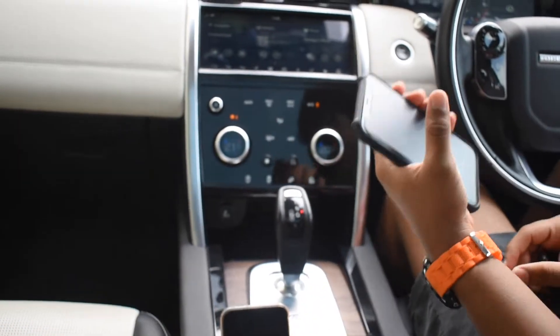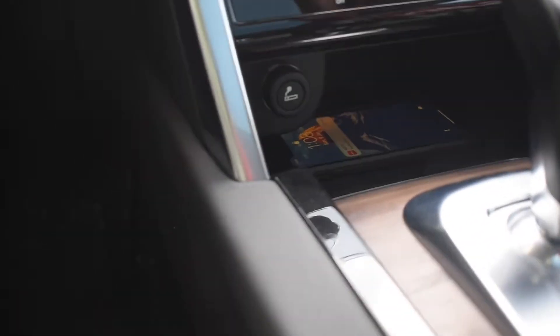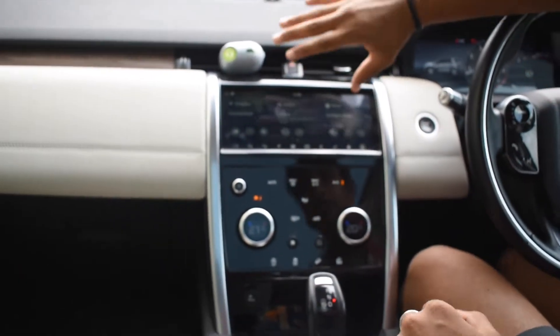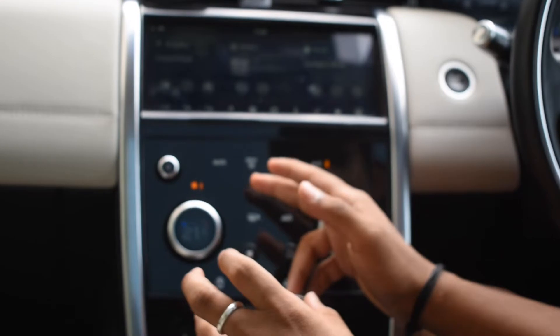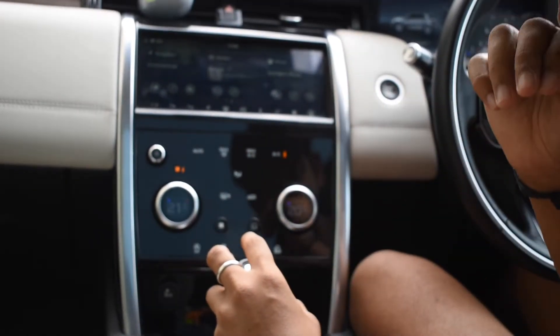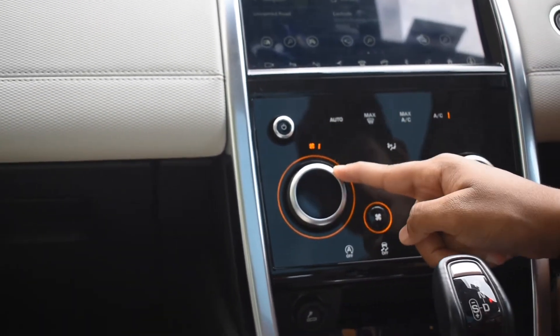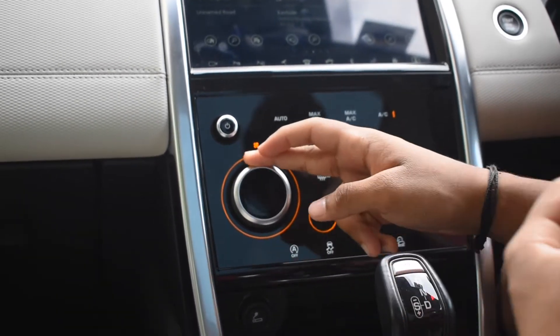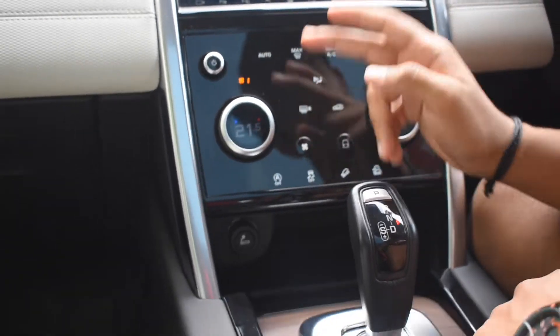When you place your phone on the charging pad, it begins wirelessly charging. On the main system there are other features — you can control all the inner features of the car using this panel, including the air conditioning. There's an auto maximum AC button, and these dials let you change the fan speed. You can set it and it stays.